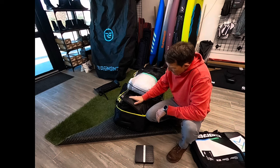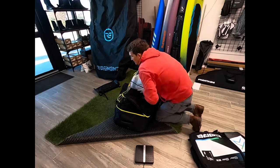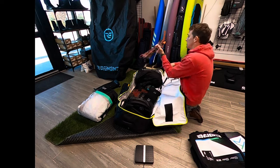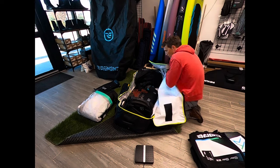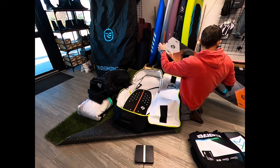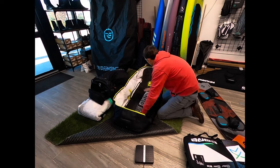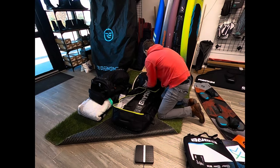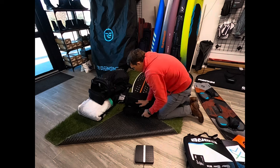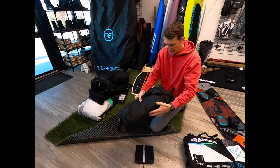We have these in stock and this is the most versatile travel bag there is. The other great thing about it — why we love it in the shop — is once you get to your destination, maybe on a sailboat or in a hotel, instead of having a massive golf bag hanging around like some of the other ones, this thing gets really small. This thing will get really tiny, especially without the wheels, but even with the wheels. That's your golf bag right there — tiny little guy.